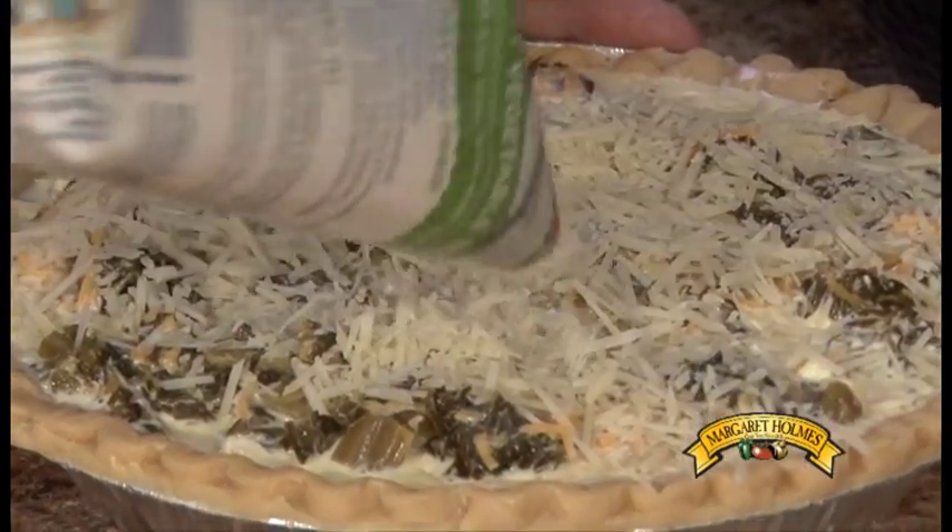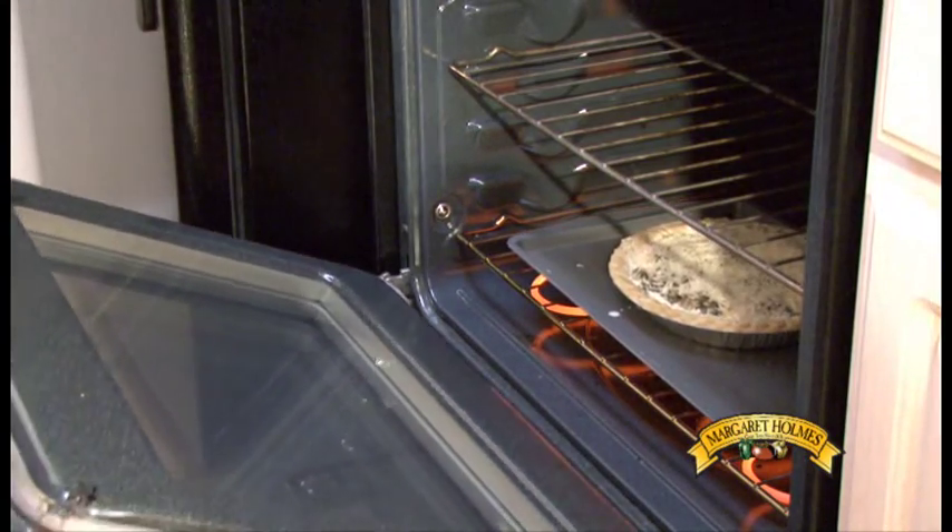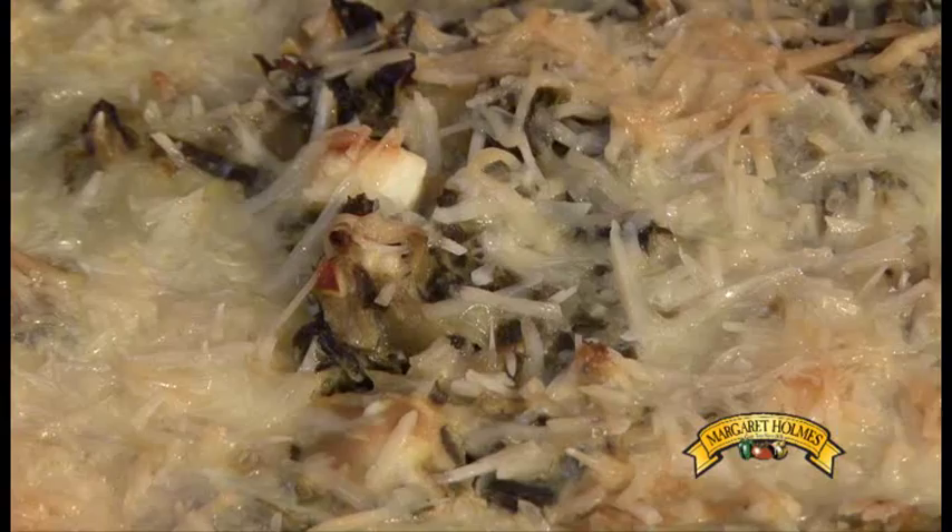You'll need to bake this dish at 425 degrees for 25 minutes, then 350 degrees for 30 minutes more.